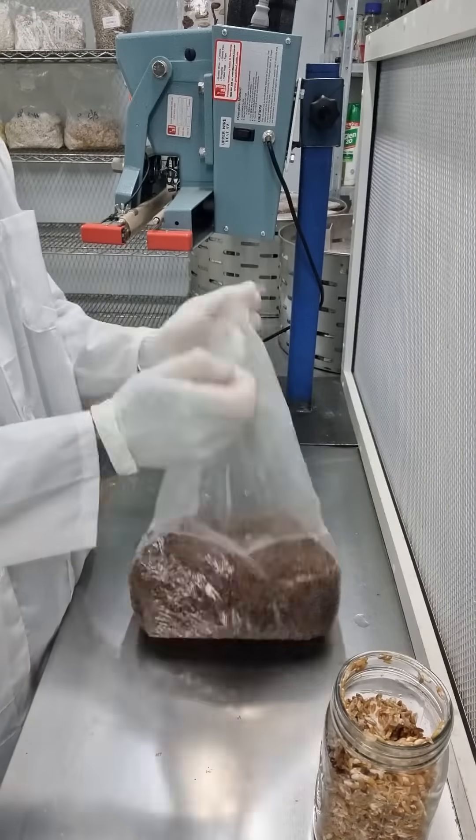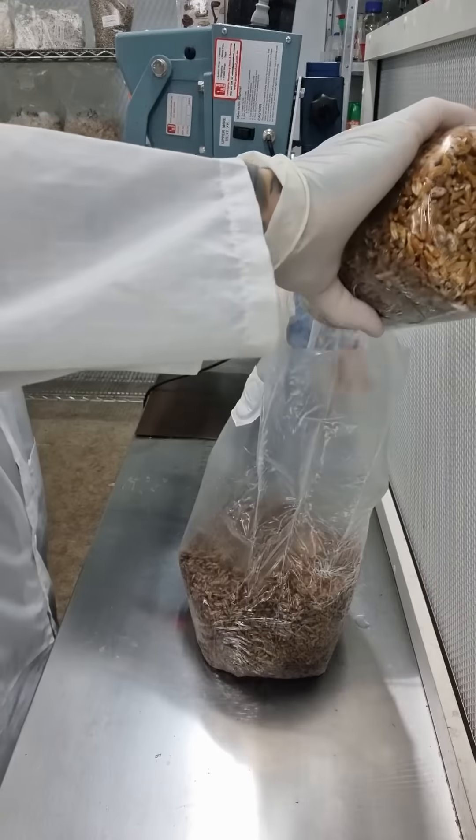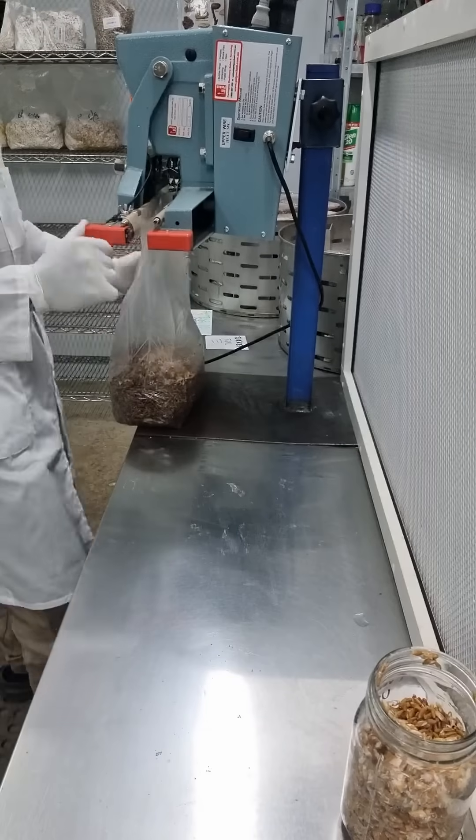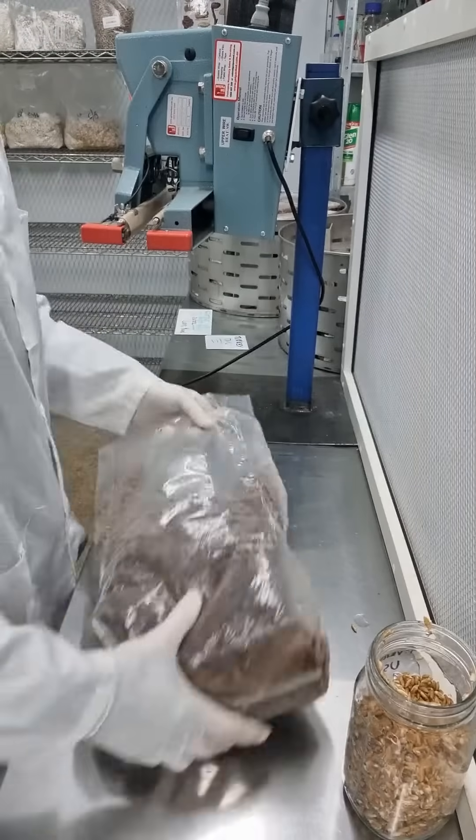This is a technique known as a grain-to-grain transfer — we're using the master to inoculate the larger bags of spawn. They get sealed up and sent off into incubation, and once they're fully colonized we can use them to inoculate our substrate.